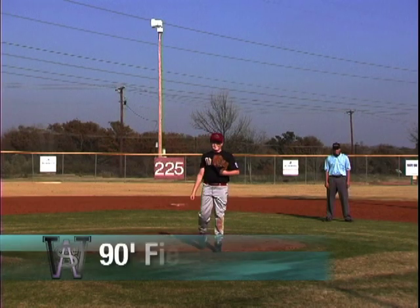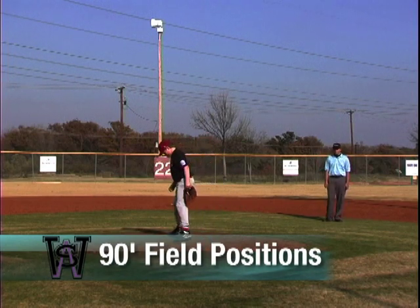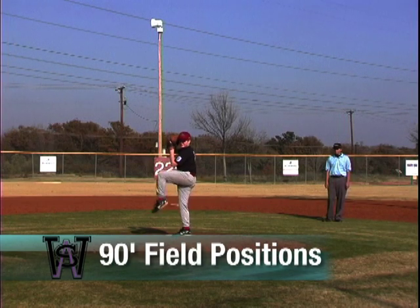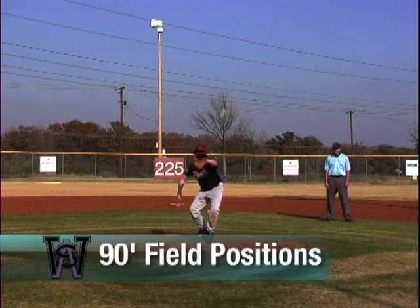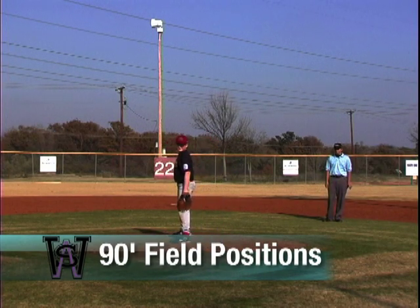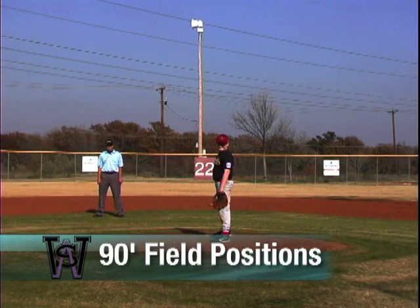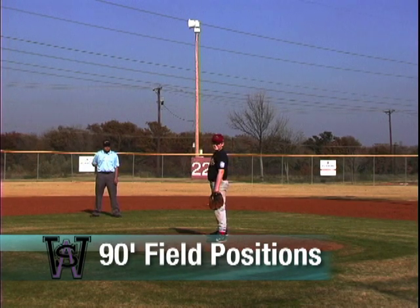When umpiring on a 90-foot diamond, the A position remains the same. The B position is somewhere between the pitcher and second base, usually on the grass on the first base side of the diamond. This umpire is responsible for plays at all infield bases as well as all pickoff attempts at all bases. The C position is in the same area, only on the third base side of the diamond, and the field umpire assumes this position when runners are on base in any configuration other than first base only.